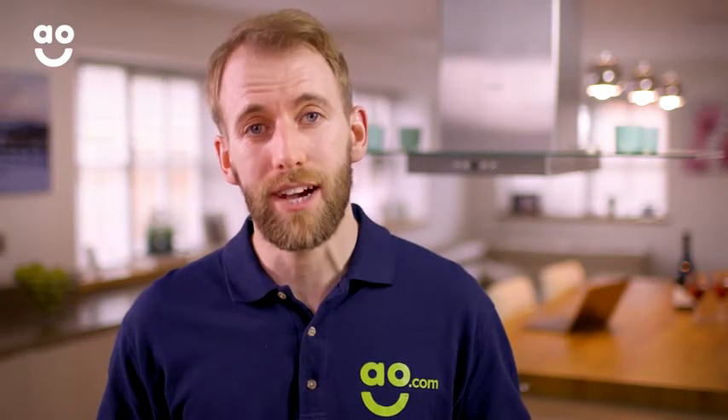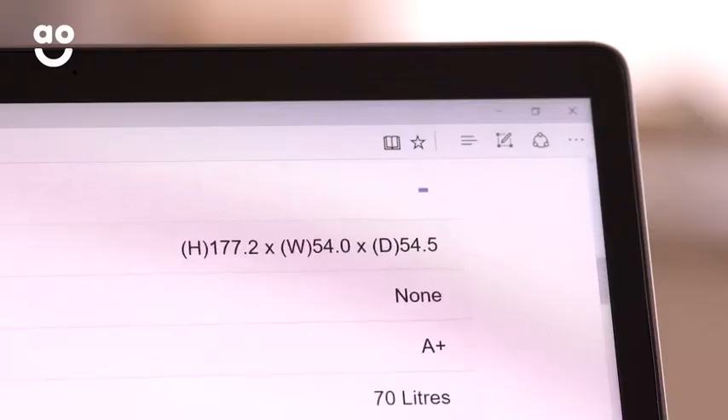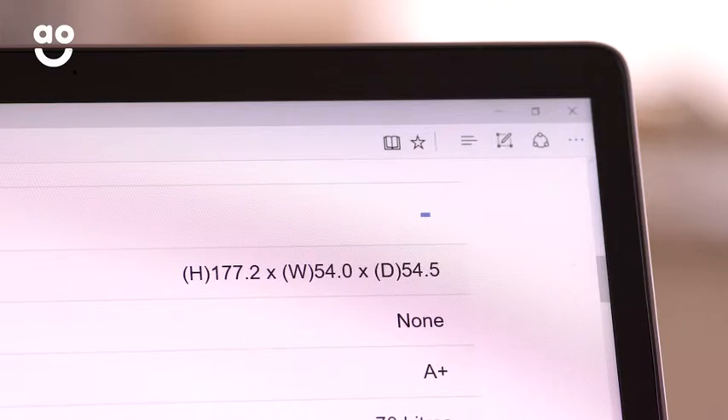If you're upgrading to a new appliance, a handy way to get your measurements right is to check the dimensions of the existing appliance. Take a note so that you can refer back to them when you're browsing our website. If you're building a kitchen from scratch, you can find all the dimensions for our built-in appliances on our product pages.